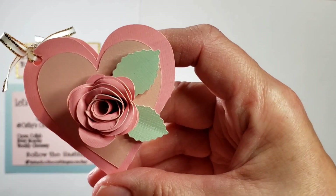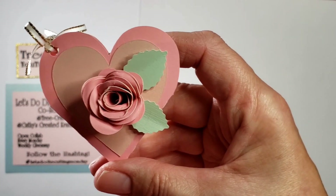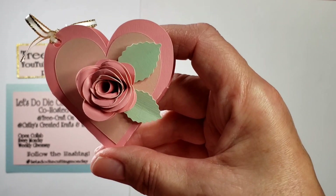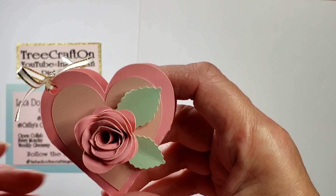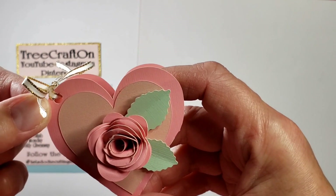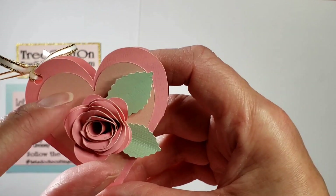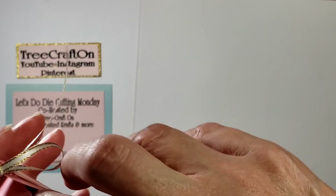I went ahead and I have a rolled rose — it's from the cake box, also Scan N Cut or inside the Canvas workspace. The leaves I'm not sure where they came from; I want to say it's the cake box as well because it was all in one file. So you will get that little box, you will get some ribbon, you will get the heart for the front and the back.